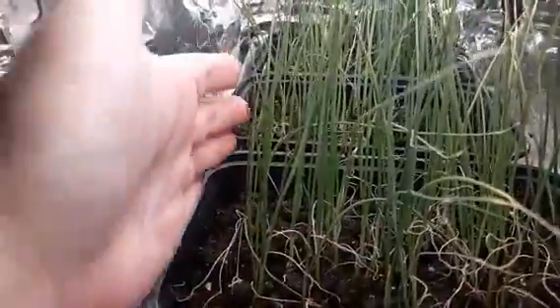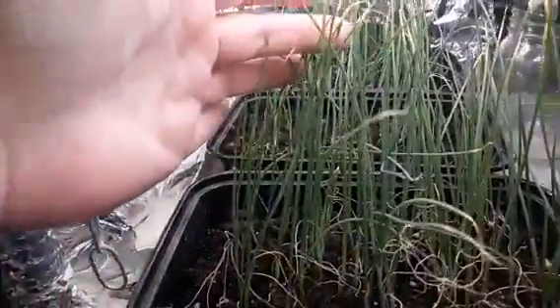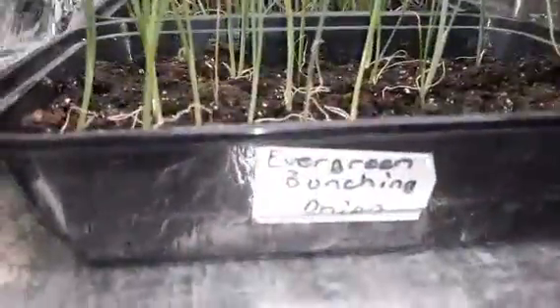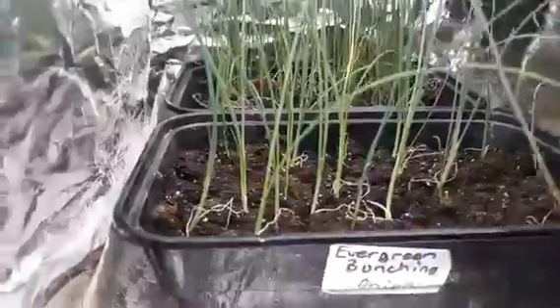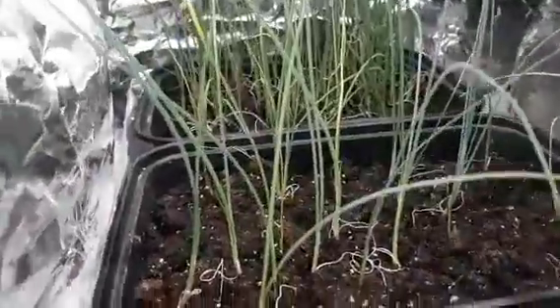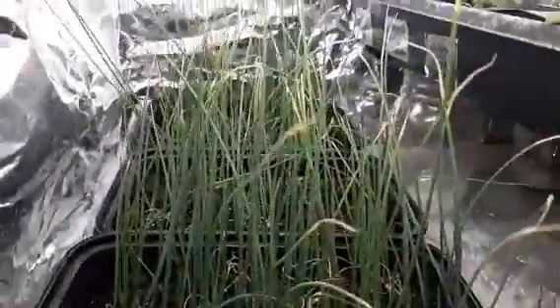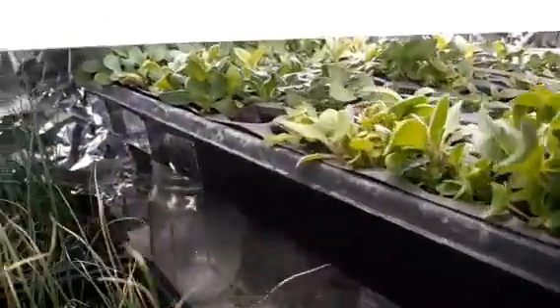Now here I've got some onions. These are some Utah yellow onions and they are getting very tall — probably about six inches tall. Back here I have some evergreen bunching onions and also some Utah sweet yellow onions. If you want to look at my past videos on how I got these started, I did it about a month ago and they're very easy to start.